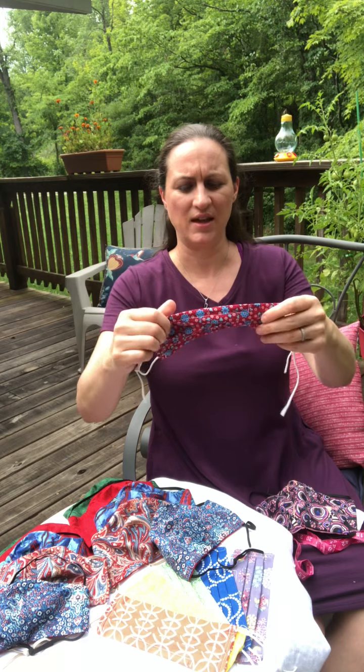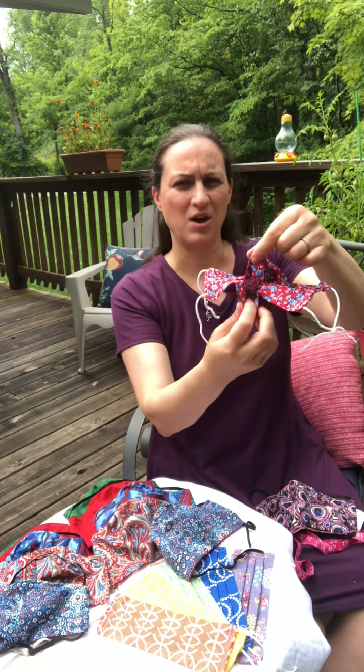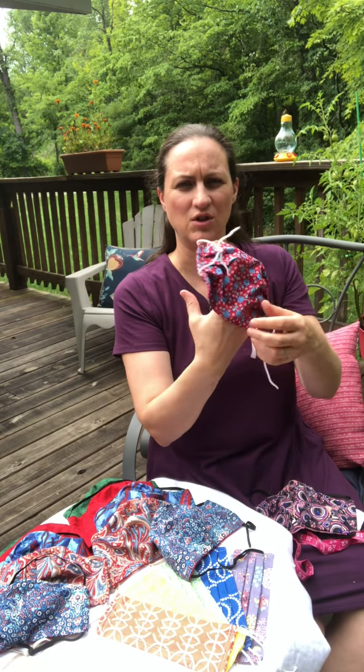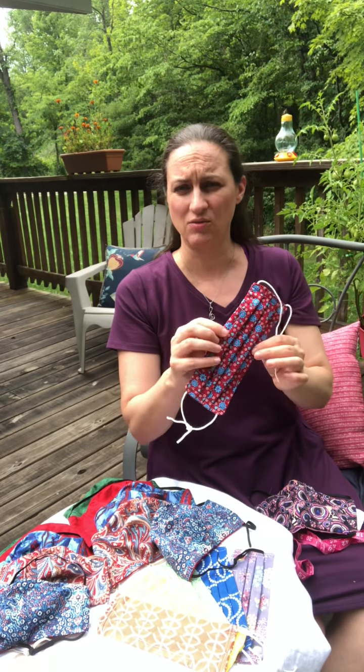You can adjust to your size and these have a filter pocket where in the back you could put in the filter of your choice, and these are what I call adult regular.